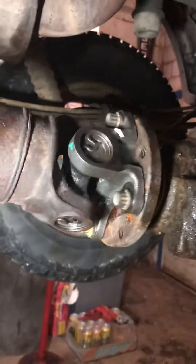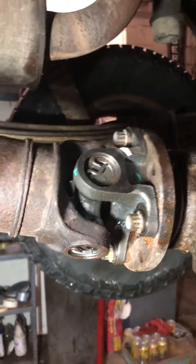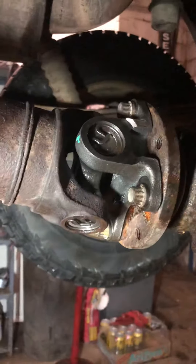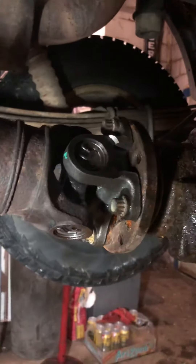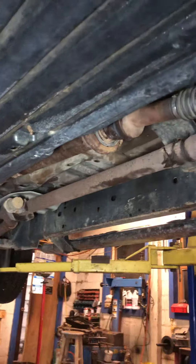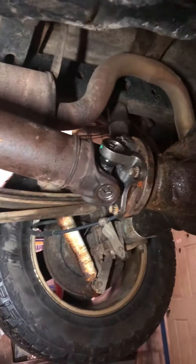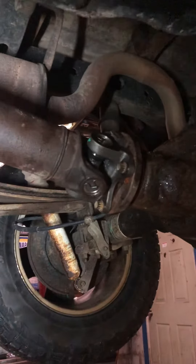You're actually supposed to press that u-joint out while you have that flange yoke attached, so it gives a little support to those ears so they don't crack. You want to take your u-joints out, then put half of that shaft back on — this one has three u-joints and a mid-shaft center support bearing. Put half your shaft back on there and bolt it back on when you're pressing the u-joints out.